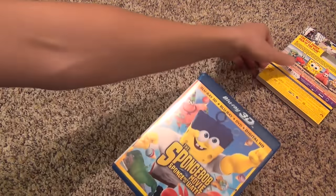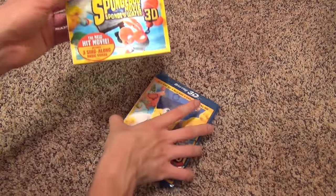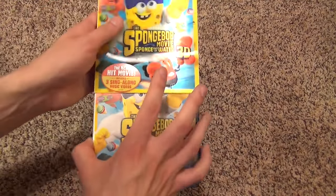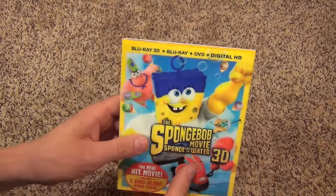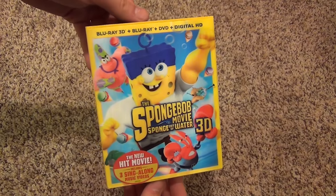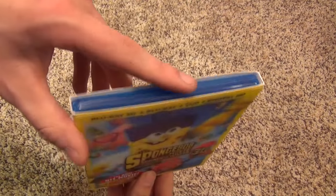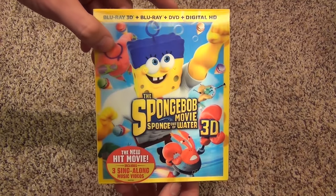It has a really nice case on the outside and I really do like the slip cover, so I'm very happy about that at least, even if the discs aren't the greatest as far as artwork goes. I hope you guys enjoyed this little unboxing of the Spongebob Movie: Sponge Out of Water 3D. Thank you very much for watching and we'll see you in the next video.